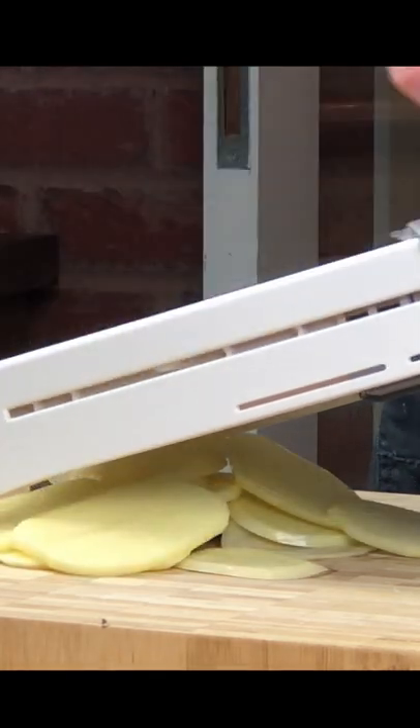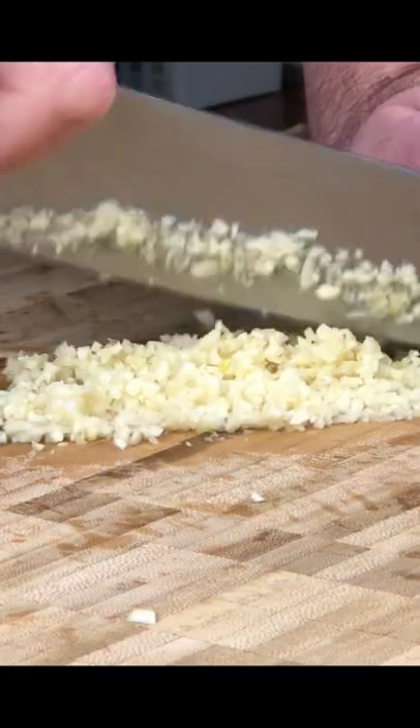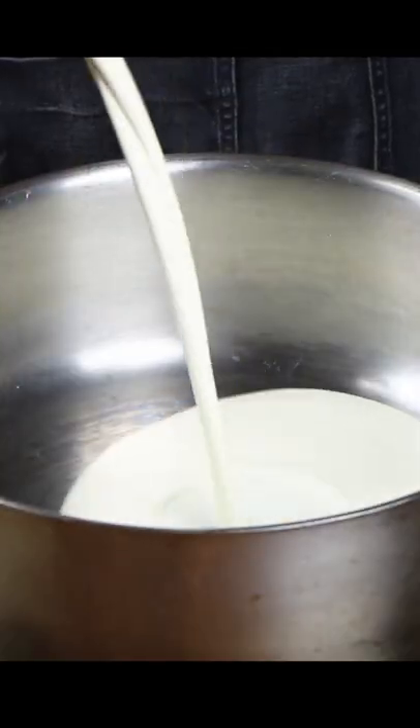We're going to begin by peeling and slicing some Maris Piper potatoes. We need to chop some garlic and heat some cream in a pan.